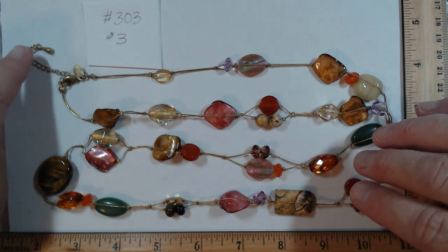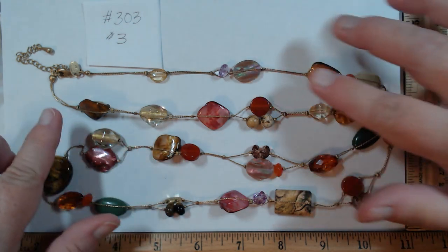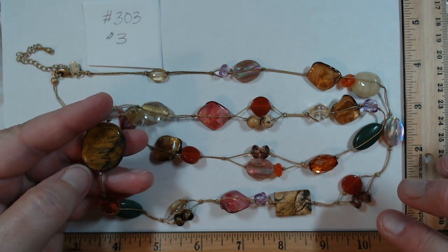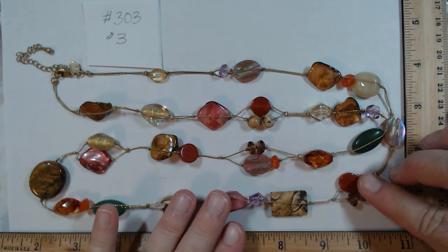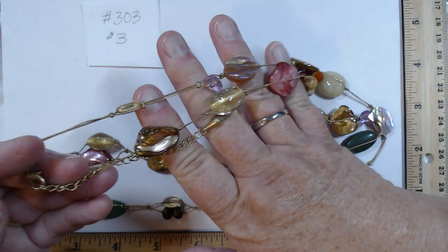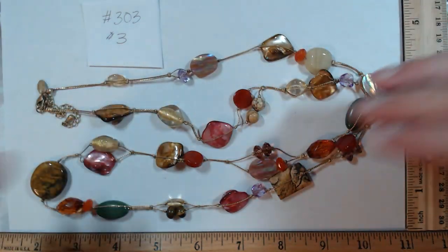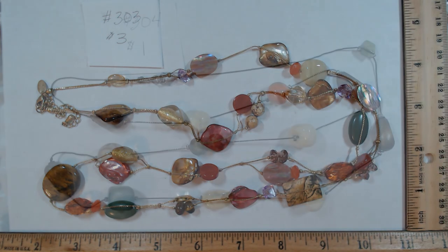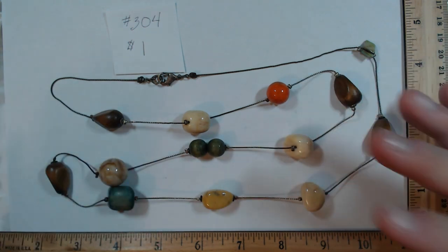303 is by Leah Sophia — three dollars. It's 36 to 39 inches with an extender, featuring everything from acrylic to shell to stone. Looks like we have jasper and a very nice piece of tiger's eye, with a beautiful drop. The colors look fantastic on the skin. I know this brand sometimes gets a bad rap, but they did a nice job. Three dollars.